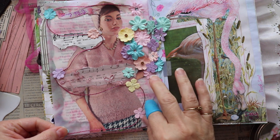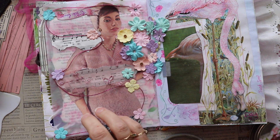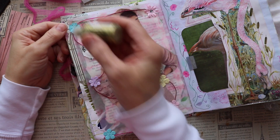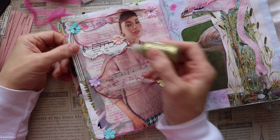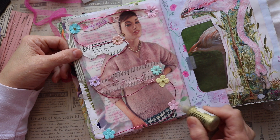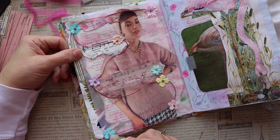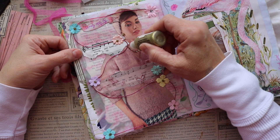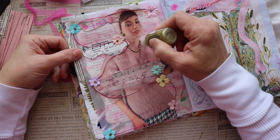If you'd like to join along with us, you can do that — use the hashtag enchanted fairy collab and use fairies in something that you create and share it with us. I also have a kit available in my Etsy shop called Celtic Fantasy, and some of the collaborators will be using that kit as well as myself.